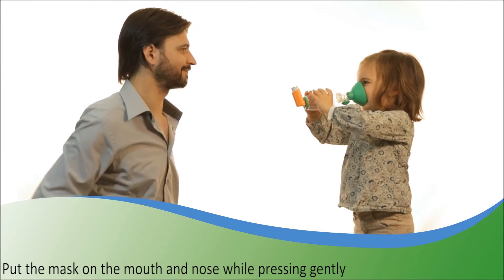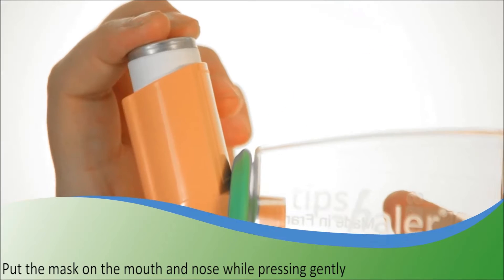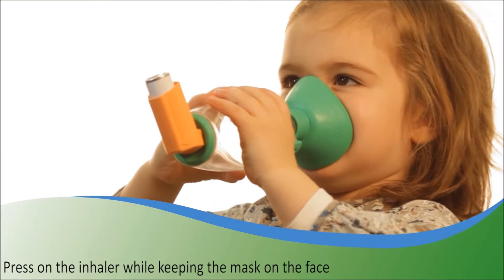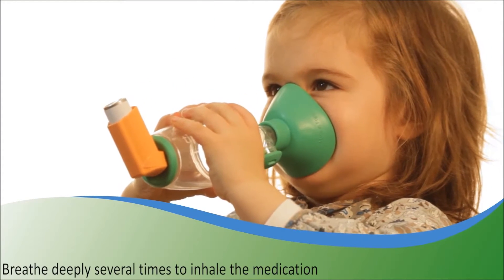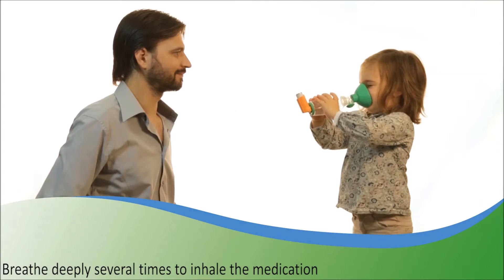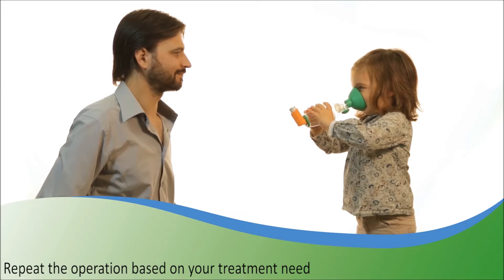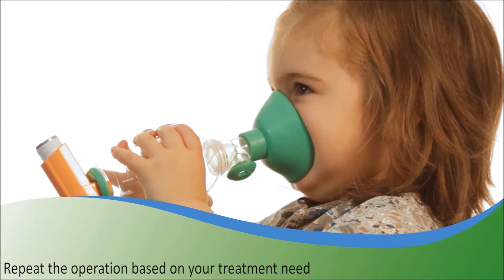Put the mask of Tipshaler on the mouth and the nose and press gently to form a good seal. Press on the metered dose inhaler to release a puff of drug. Let the child breathe five to six times. If necessary, repeat the process according to the physician's instruction.